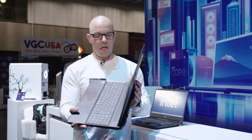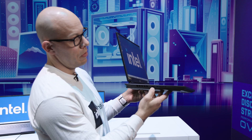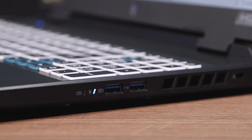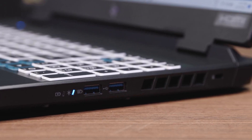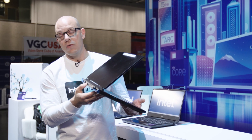For ports, the Acer Predator Helios has a micro SD port, a regular USB port, and an RJ45 ethernet jack on one side. On the other side there are two more USB ports. On the back there are two Thunderbolt ports, an HDMI port, and the power port.